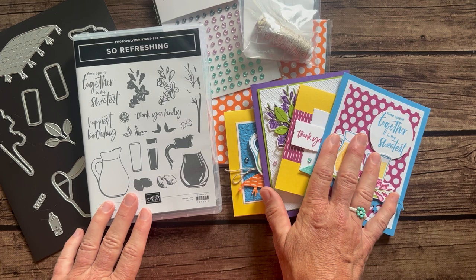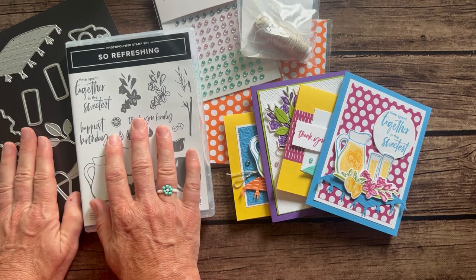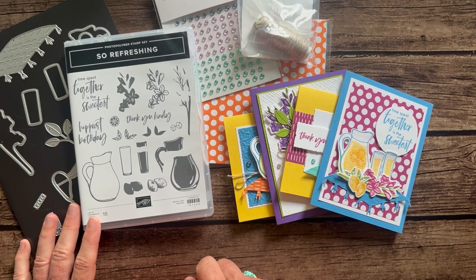Option Four is also for my downline — they can get the make-and-takes, which is all the parts and pieces for two of each of these cards. I give them the linen thread, the gems, and the DSP. They need their own stamps and dies for stamping and die cutting, but they get everything else they need for just $15 for the make-and-takes.